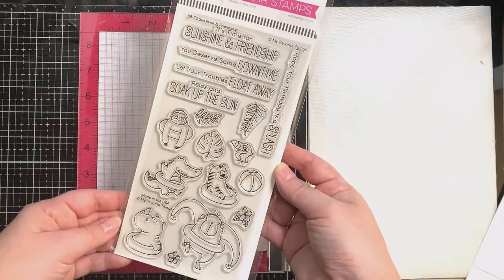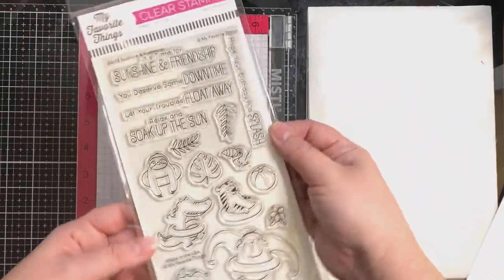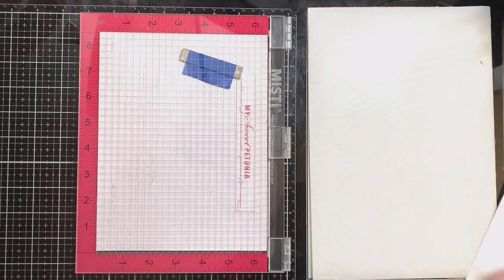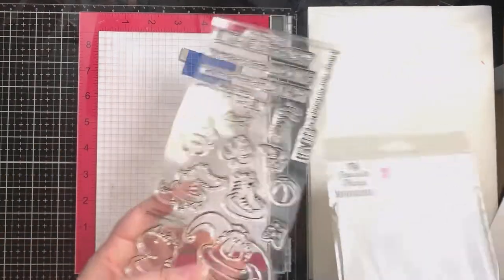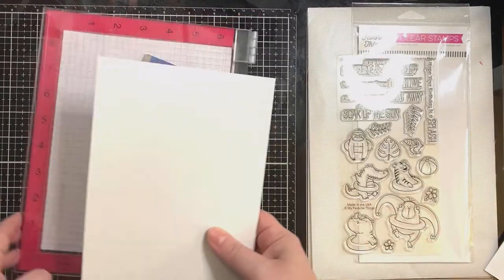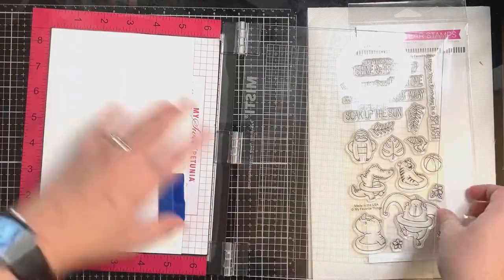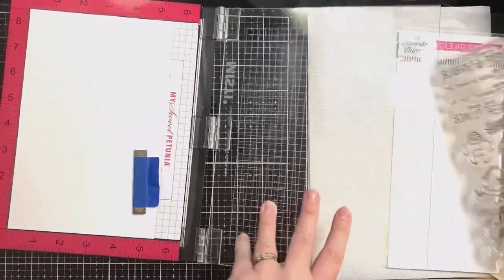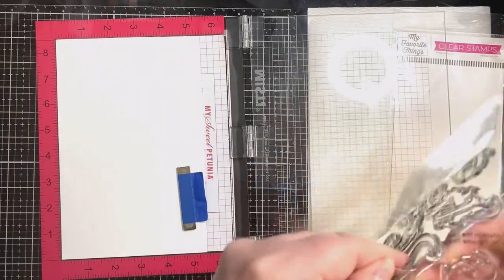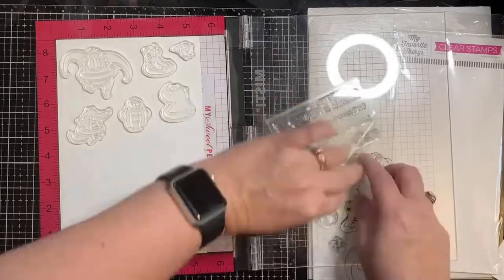For my card I decided to use this stamp set called Sunshine and Friendship from MFT Stamps — I haven't had a chance to use it yet. I just think these little critters in the little floats are adorable. I'm placing a sheet of Neenah Solar White 80-pound cardstock inside my MISTI stamping platform and I'm going to try to fit as many stamps as I possibly can on the top part of this sheet.